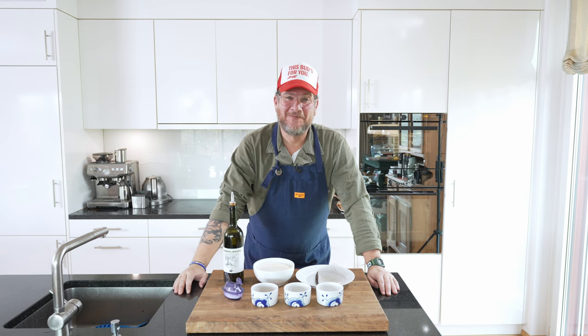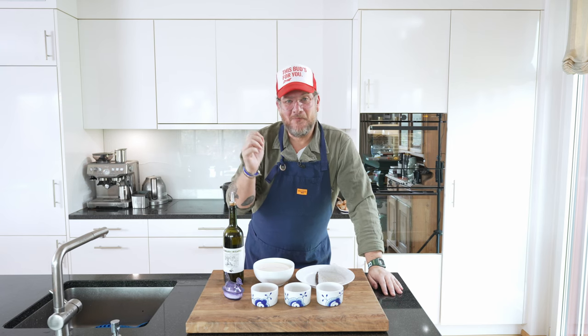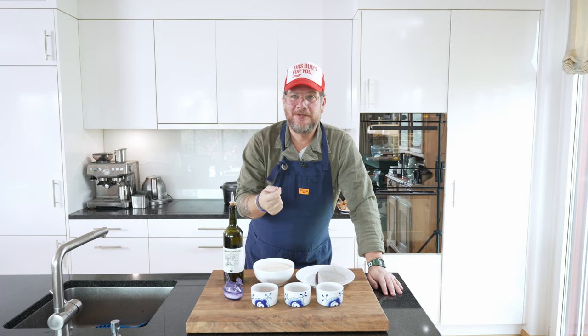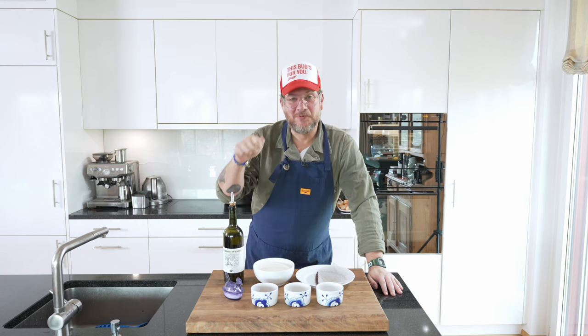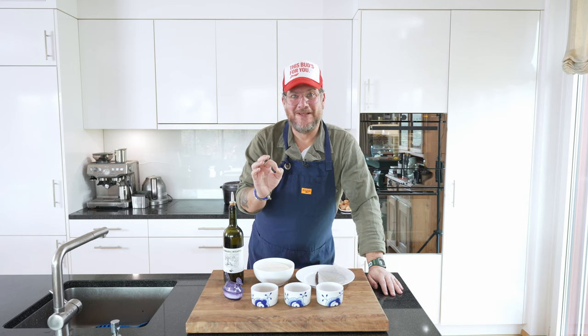Hi and welcome to another episode of Görgöt. Like I just mentioned, there's something special on top and that is a white balsamic vinegar honey mix that we're gonna put on top. It's like a liquid kind of sauce. It's very nice and we're also putting some olive oil on there, a little bit of fleur de sel. It's gonna taste great.